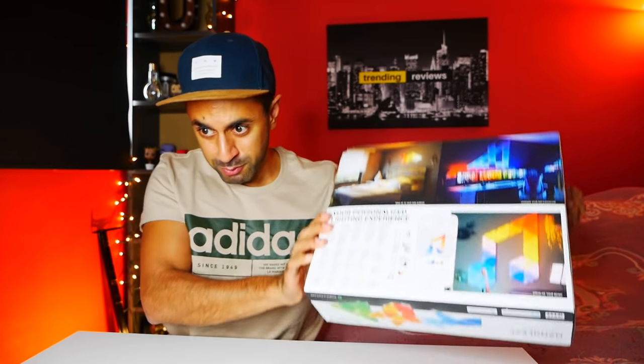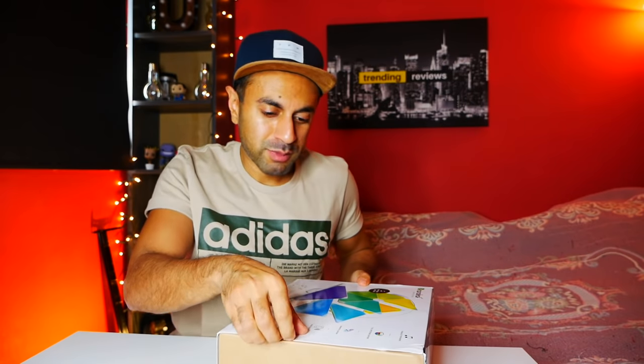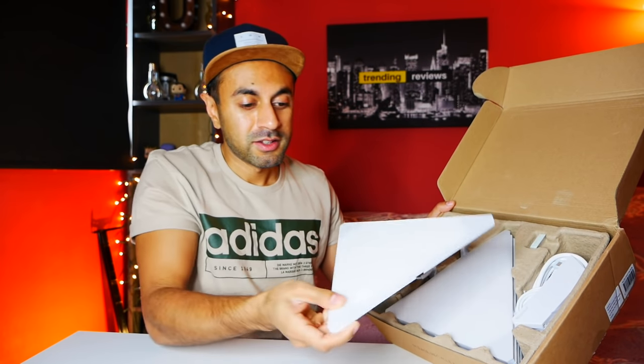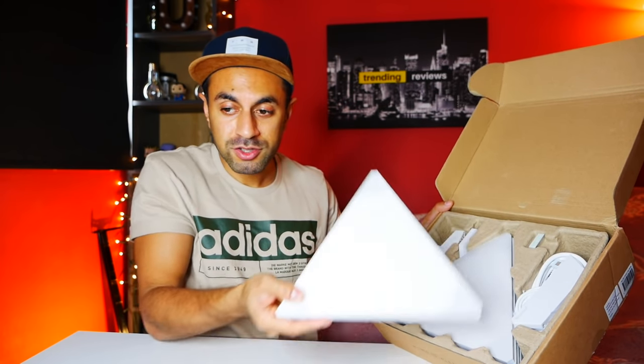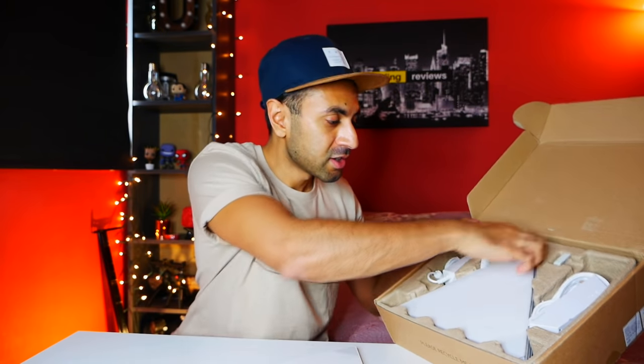Right, let's unbox this. It's quite heavy. You can see some pictures here as well of how it will look - pretty awesome. In the box you've got the light panels. They're not very small, they are very large, so they will take up a lot of space on that wall behind me. I'm going to see the best way to utilise all of that space.